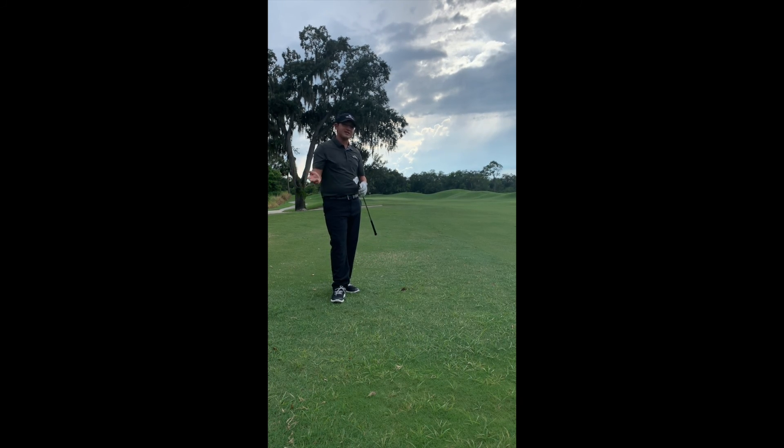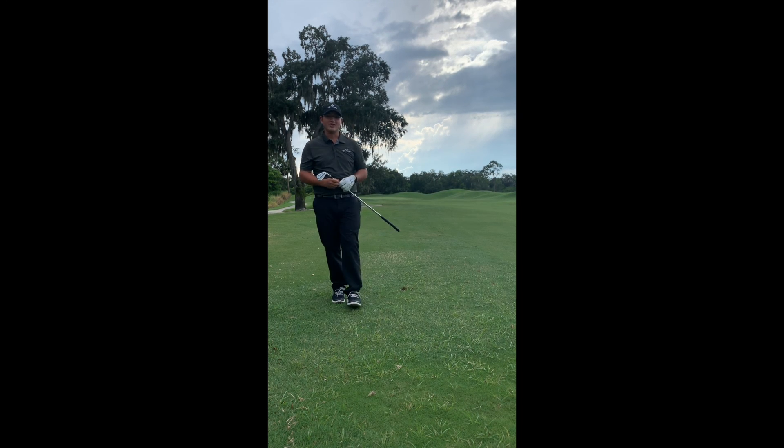Try that shot on the range. If you tend to slice it, that'll also help those shots. But hopefully that'll help you get out of trouble a little bit easier. Thanks for watching — we'll see you next week.